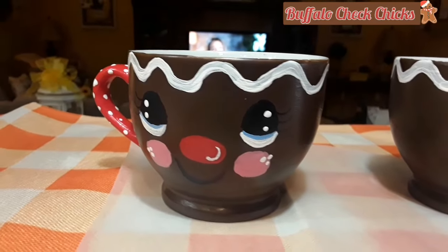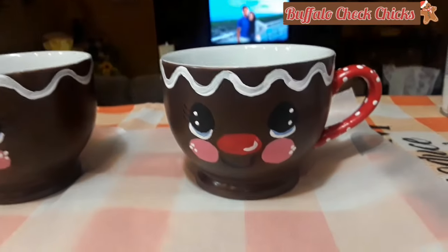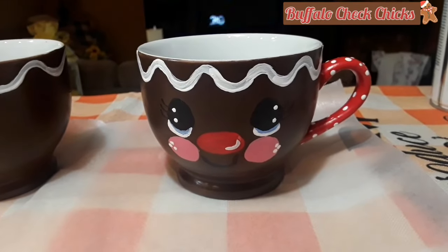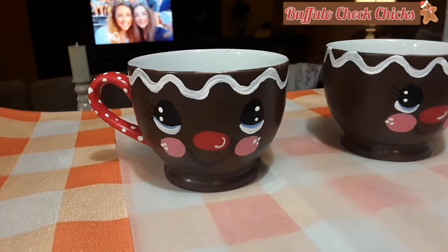Going back to my cups, I decided to make some little white dots on the handles, because now it matches the teapot and I think it's adorable.